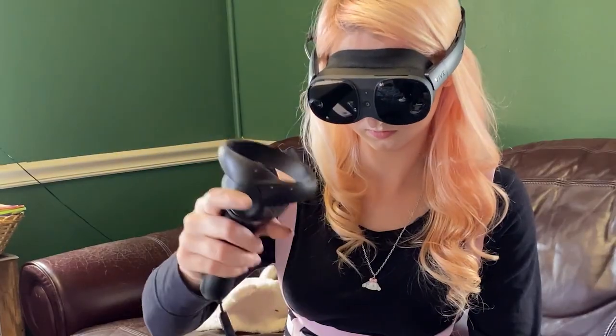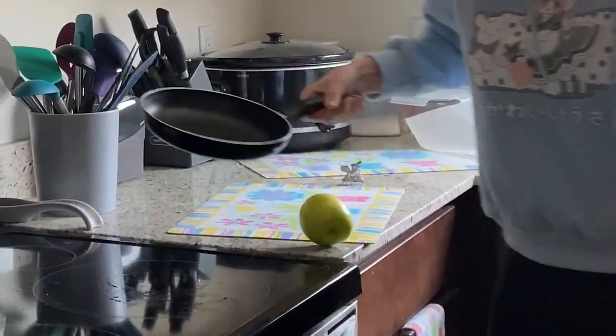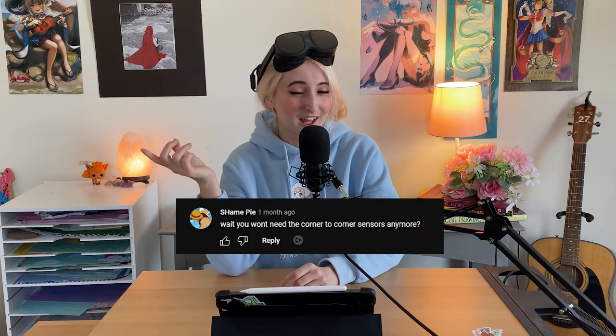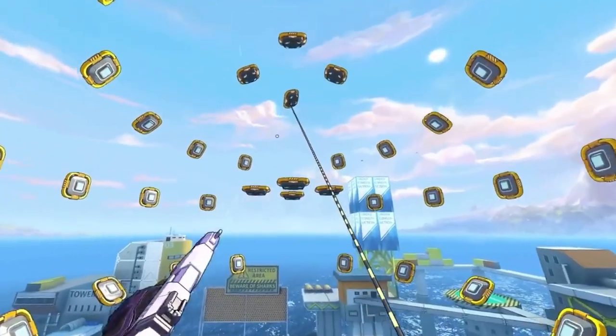In your favorite coffee shop, in your bedroom, in the kitchen while you're cooking breakfast — just kidding, please don't do that. Play some of your favorite games like Half-Life Alyx, Beat Saber, VRChat, Swarm, and so many more.